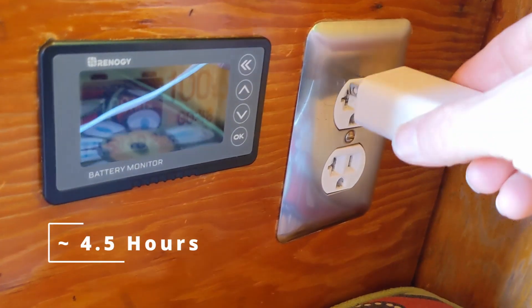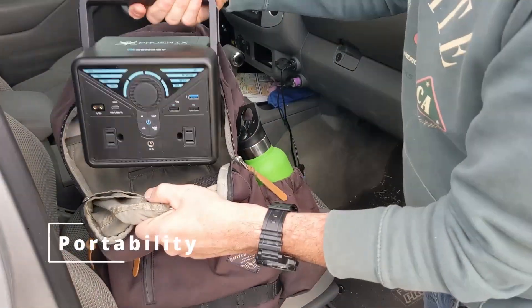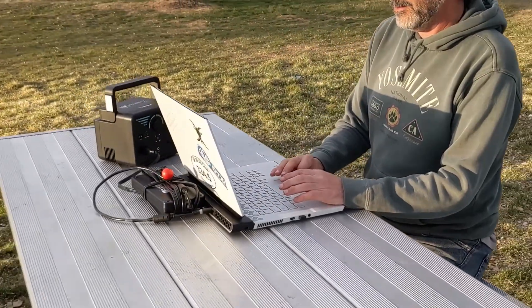Finally, the fastest way to charge up the Phoenix is via a 110 volt household outlet. So for those of you that are going to take this unit car camping, just charge it up before you leave home and you're all set for the weekend. The Phoenix 300 only weighs about six and a half pounds — it's so lightweight and portable, you can take your power with you anywhere you want to be.